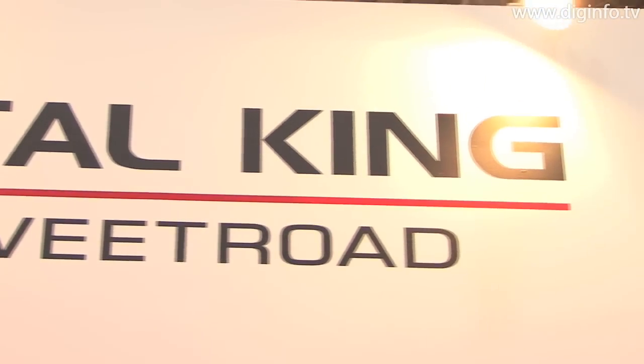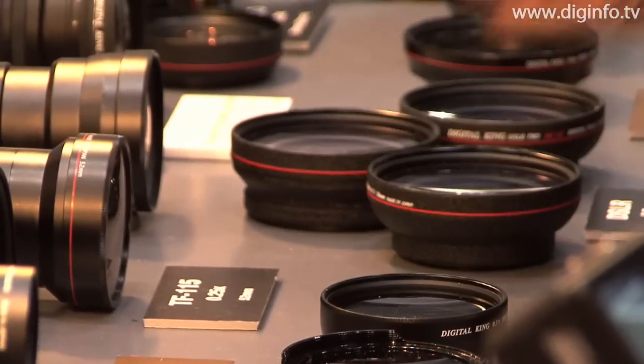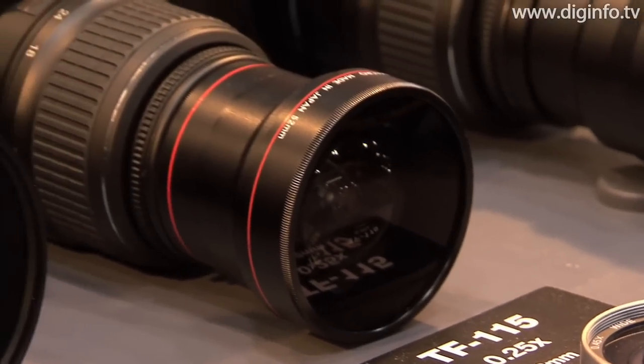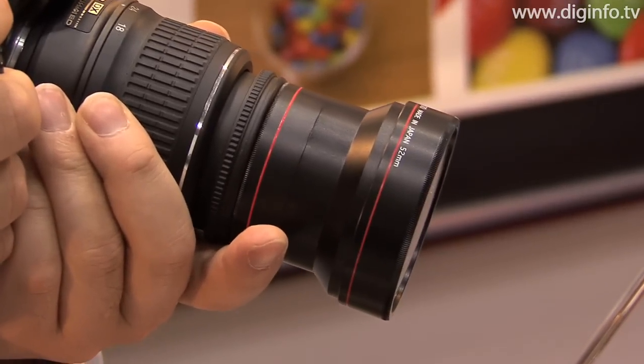During the 2009 Photo Imaging Expo, Sweet Road, the exclusive distributor in Japan of the Digital King brand, exhibited the TF115 conversion lens, an ultra-wide angle lens with a magnification of 0.25 that can be easily mounted to a digital single lens reflex camera.